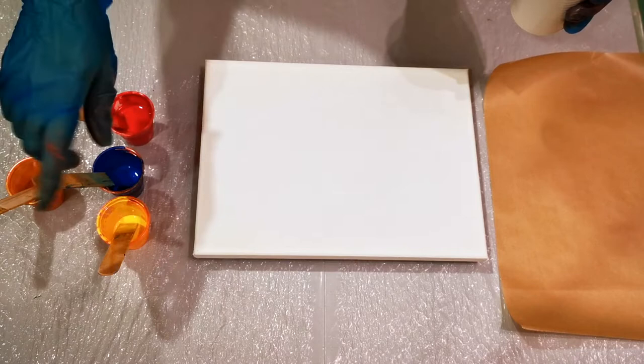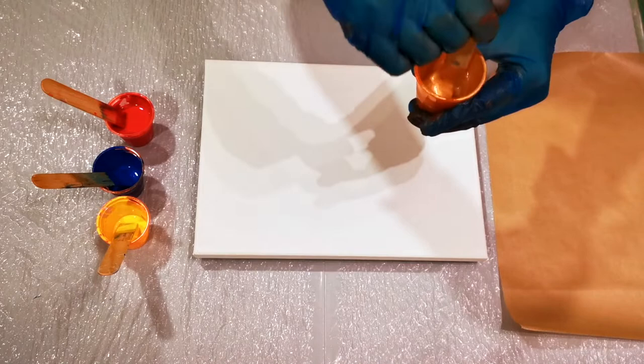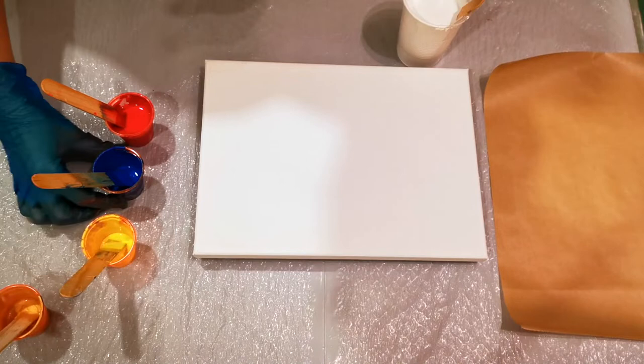These are all Amsterdam — the Amsterdam primary yellow, primary cyan, and primary magenta. They are mixed one part paint, one part Floetrol, and then water to thin. This is a little bit of 24 karat gold and a little bit of Liquitex Basics Gold that I've also mixed the same way.